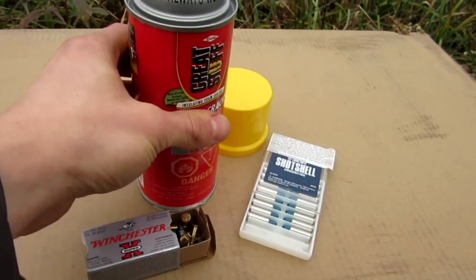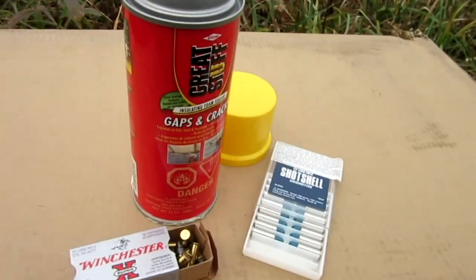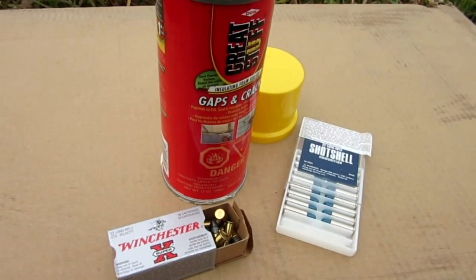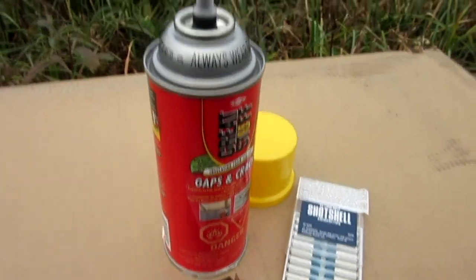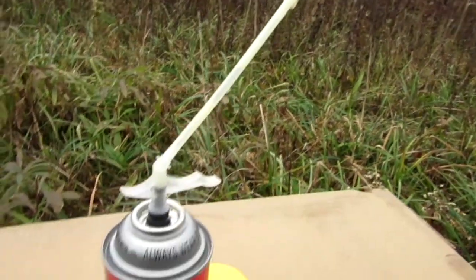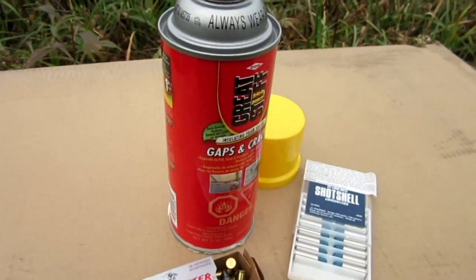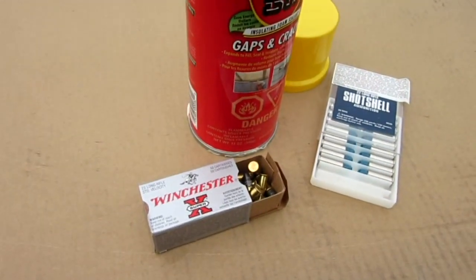There's a chance of a bullet ricocheting off the can since it's metal. I'm going to be taking cover over there with full protection and possibly even behind a tree, so if something goes wrong I should be safe. I'm going to set up my camera at a good distance so you can see what's going to happen.